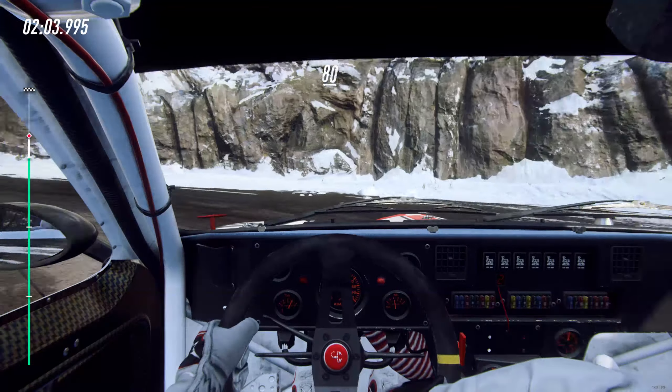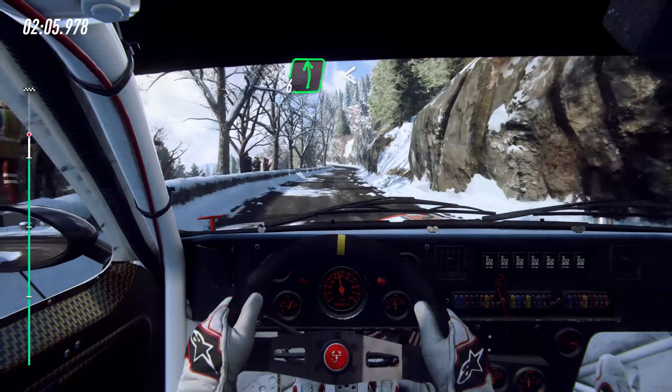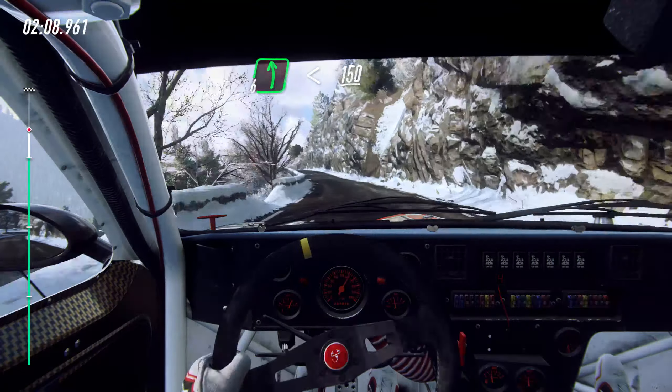Unseen, open hairpin left, keep middle over 80, keep middle over 80, 6 left long, opens over crest, keep left over 150.